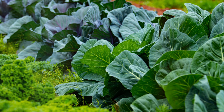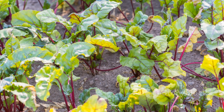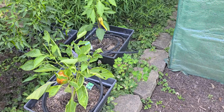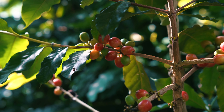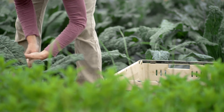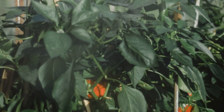Plant nasturtiums with or near your kale, collards, and cruciferous vegetables to repel cabbage loopers from your garden. Plant nasturtiums to reduce whiteflies in your garden, and plant nasturtiums with beans to help repel Mexican bean beetles. Nasturtiums also repel cabbage worms, which can eat entire leaves overnight.